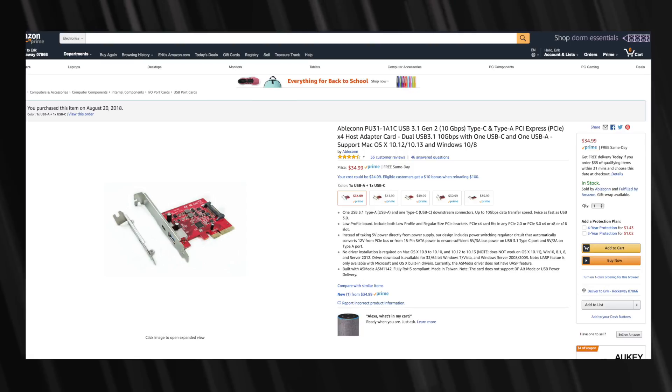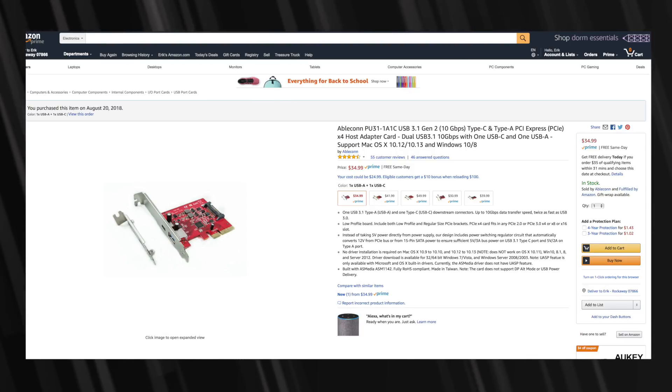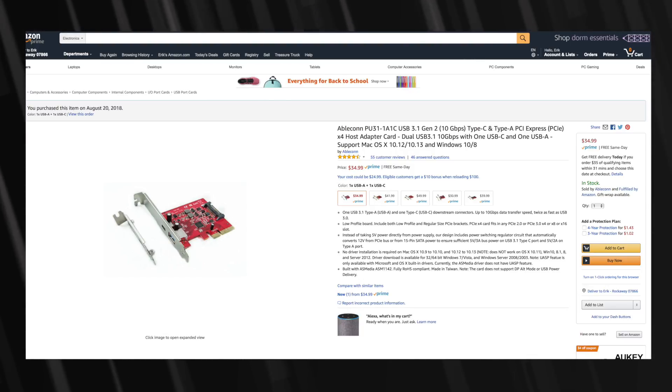So my solution is Amazon. For $35, a company called AbleCon has a PCIe to USB adapter. With this $35 adapter, you will get a Type-A USB 3 port as well as a Type-C USB 3.1 port. This PCIe adapter is already, out of the box, ready to work with OSX.